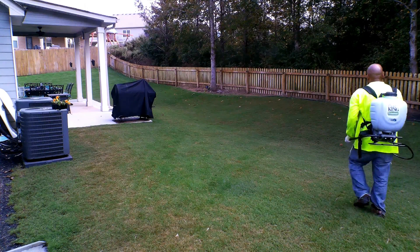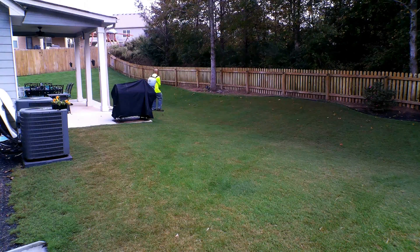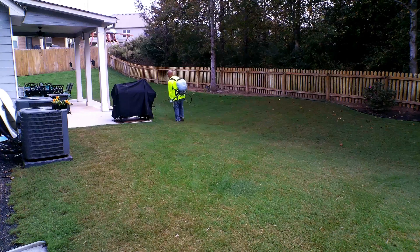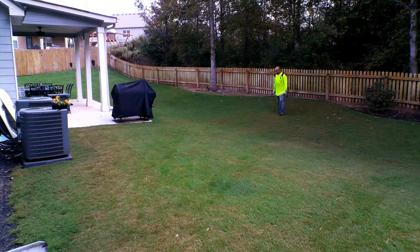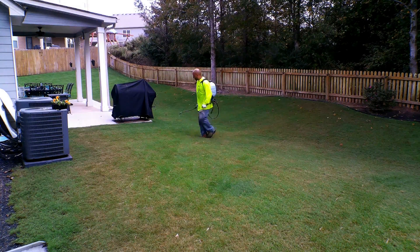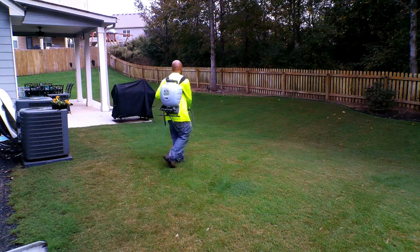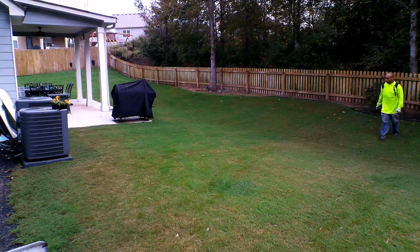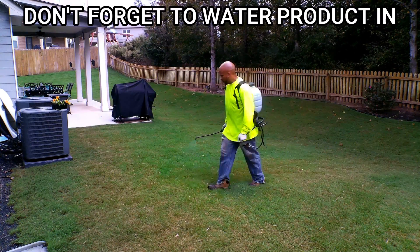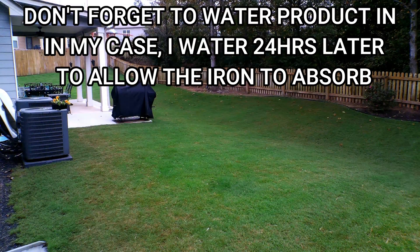After mixing in the marker dye, close everything up and agitate — shake it before and during the application. Then you just move at the rate you're calibrated to. The good thing about applying Prodiamine is that you can mix all types of chemicals with it, whether it's insecticides, fungicides, post-emergent, or even fertilizers. Just be sure to do the compatibility test first, and it will tell you if you're able to mix everything together.